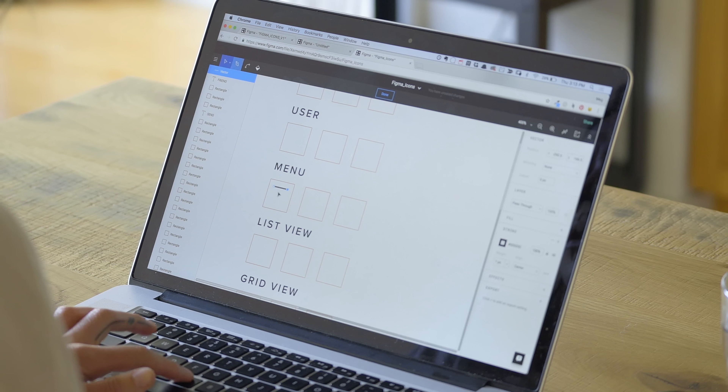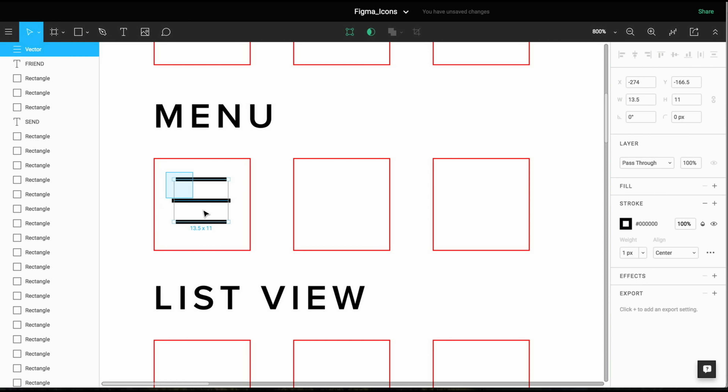Hi, I'm Meg Robichaux. I was challenged by my friends at Figma to draw 25 icons. But for right now, I'm just going to go through my process and try to show how they were made.